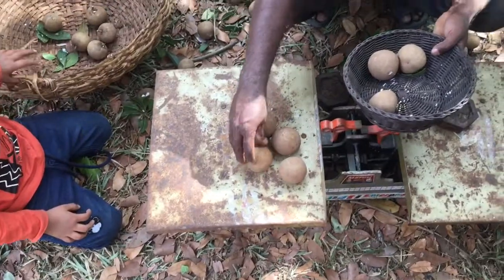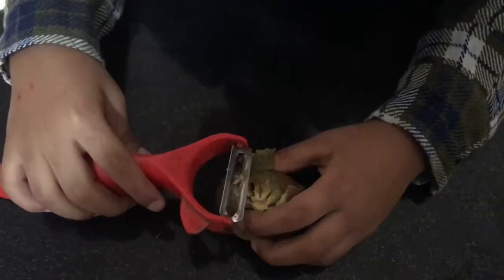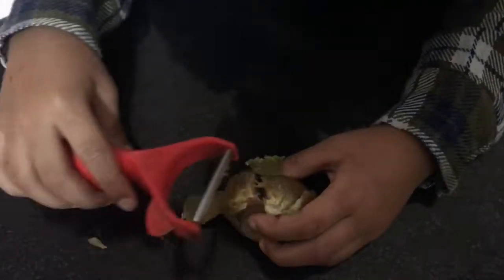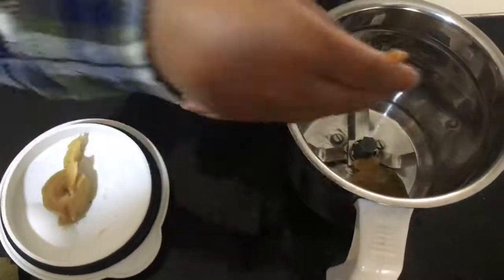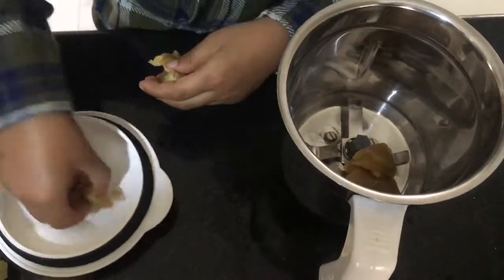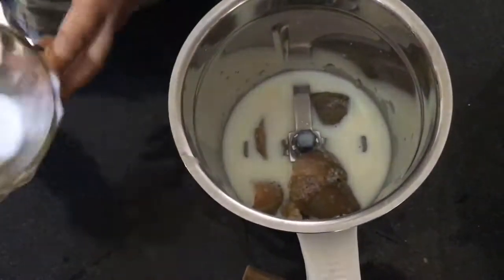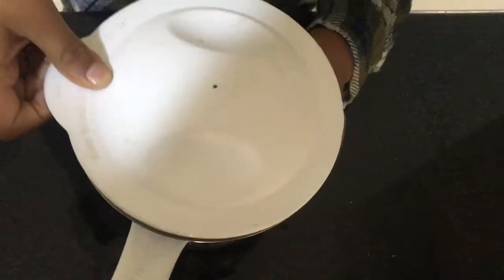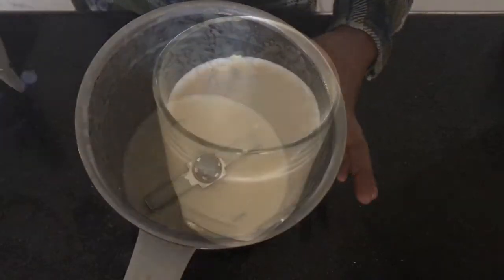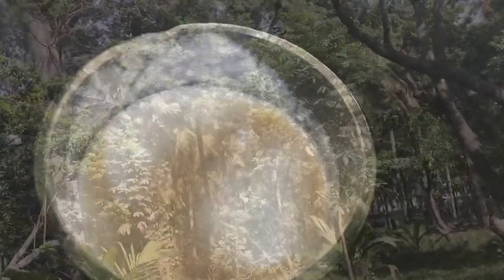After weighing the fruits, we carried the fruits home. Then my child wanted to make a milkshake with Sapota, so he peeled the Sapota, removed the seeds from it, and put it into the jar. He added some sugar and milk, then blended it.